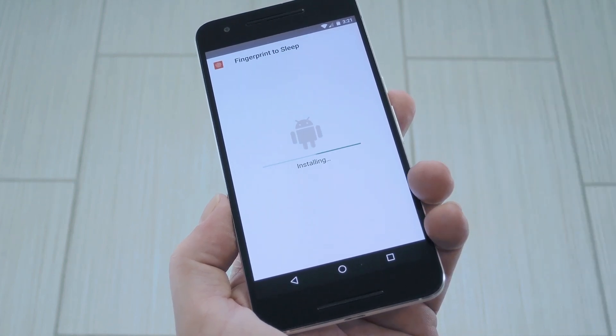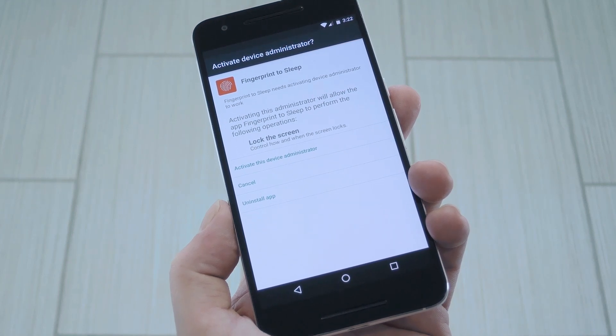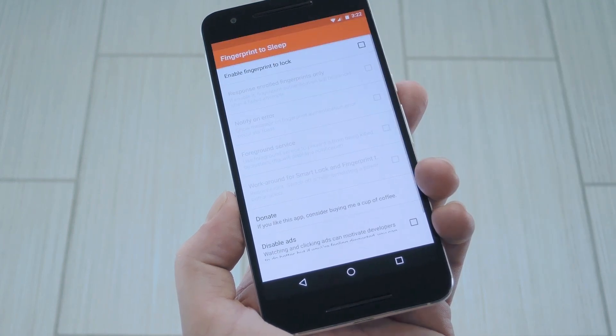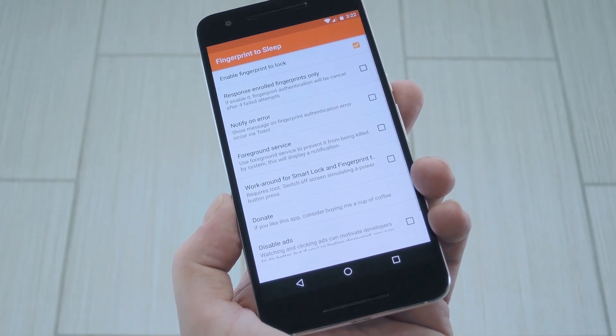From here, press install, and when that's finished, go ahead and open the app. First up, it's going to ask you to enable administrator access. This is how the app can turn your screen off, so make sure to tap activate. After that, tick the box next to Enable Fingerprint to Lock to start the main service.